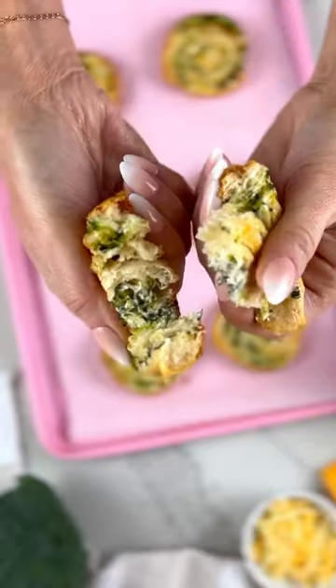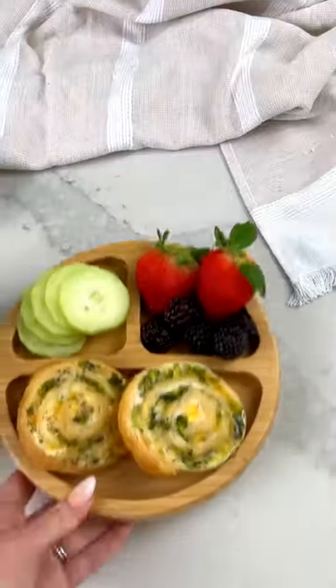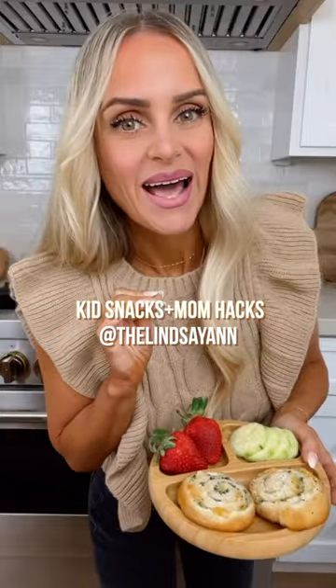Bake them in the oven until they're golden brown and flaky. The best part? They double as mom dinner. Now go check out all my other kids' snacks and mom hacks.